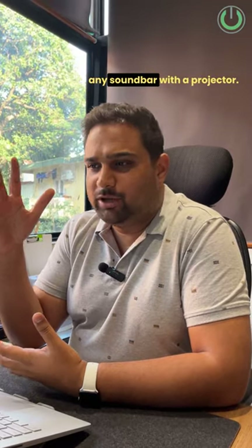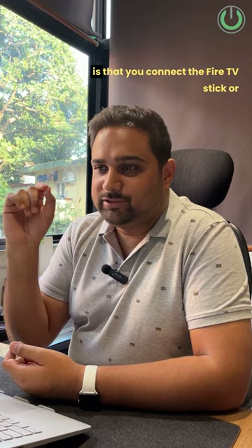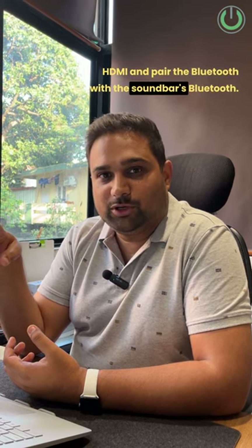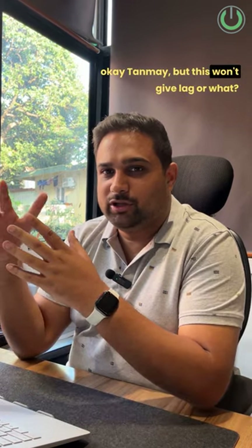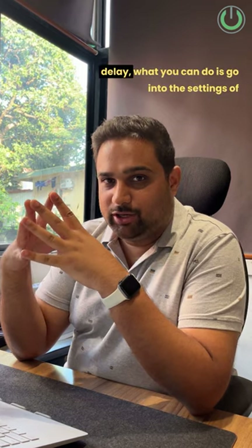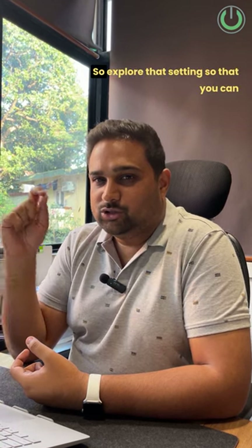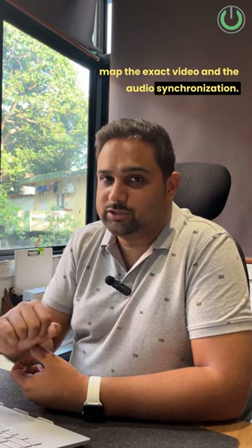There are two ways to connect any sound bar with a projector. The best way if you want to stay wireless is to connect the Fire TV Stick or any of your media players directly to your projector's HDMI and pair the Bluetooth with the soundbar's Bluetooth. Now I know many of you would complain that this would give lag. To take care of that audio lag or audio delay, go into the settings of your media player — there is a button called AV sync. Explore that setting so that you can map the exact video and audio synchronization.